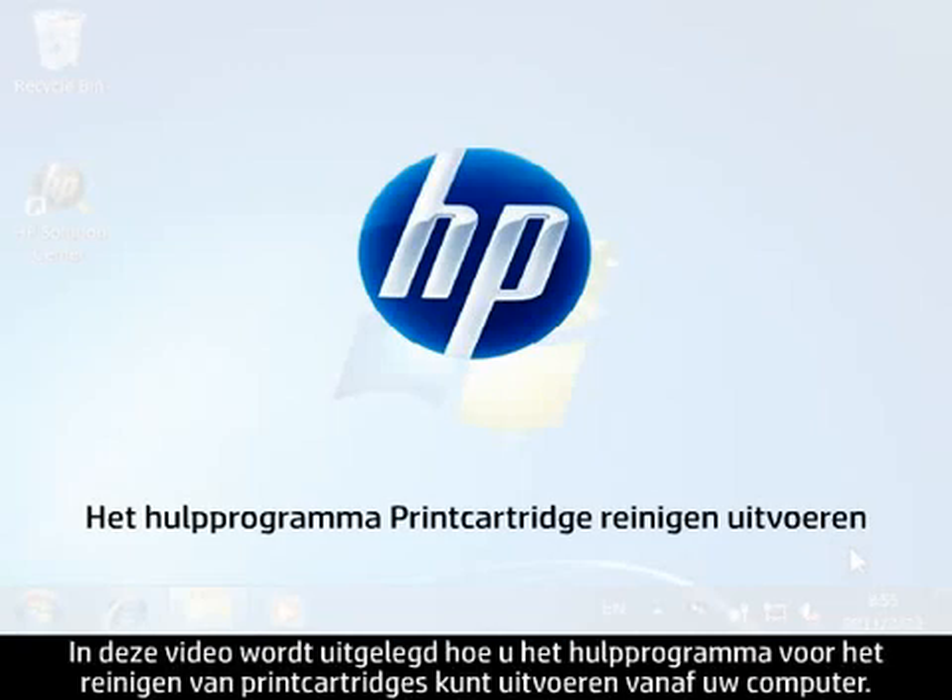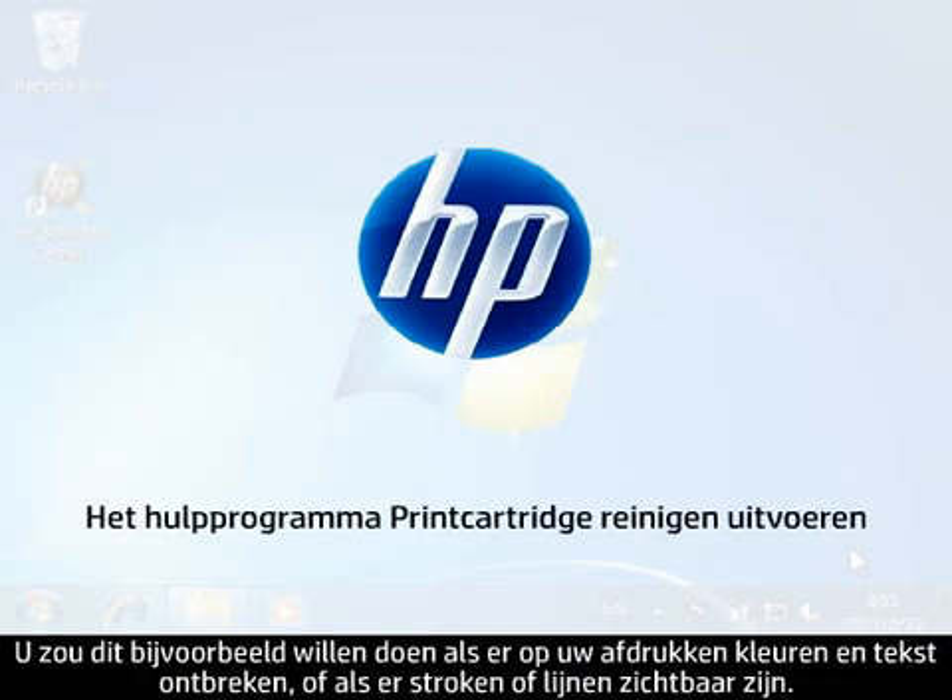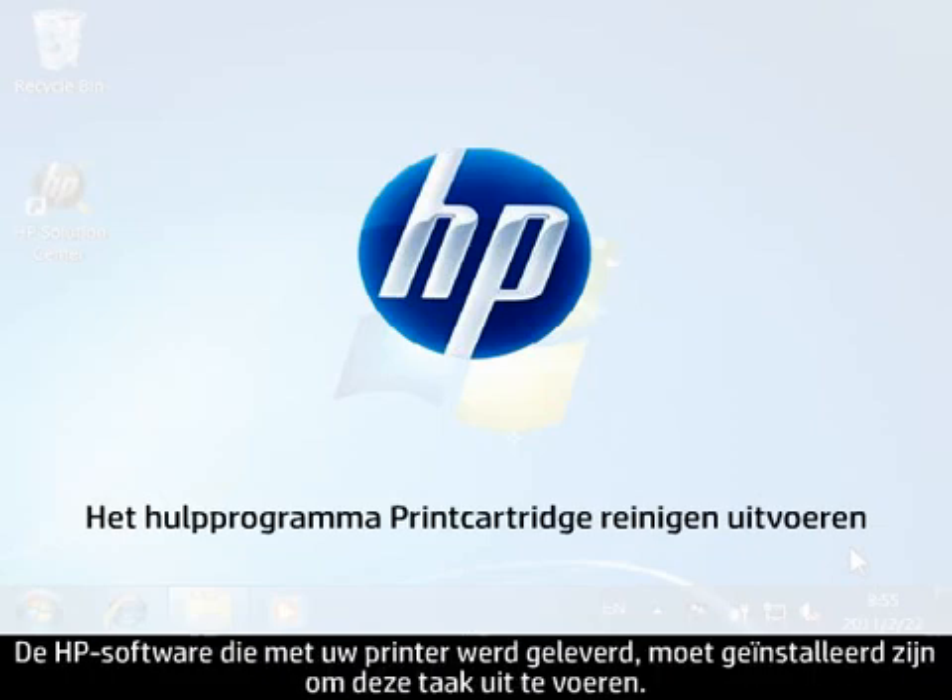This video will show you how to run the Clean Print Cartridges Utility from your computer. You would want to do this if you are missing colors and text, or if you are seeing bands or lines on printouts. The HP software that came with your printer must be installed to perform this task.